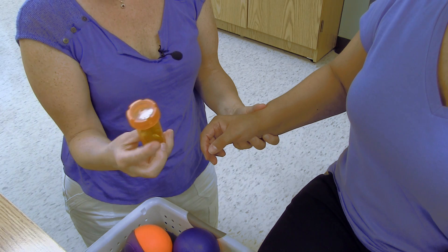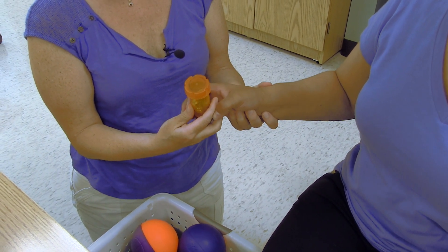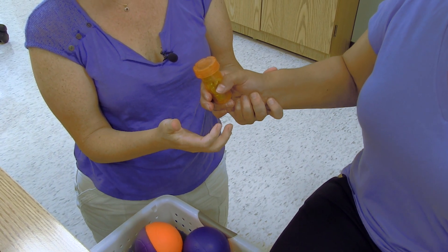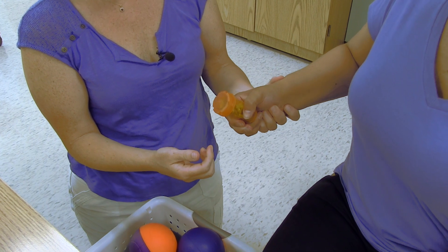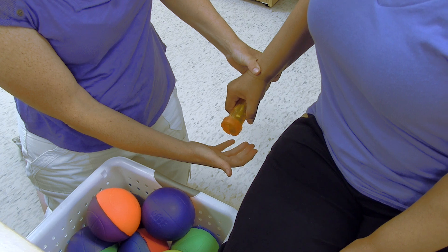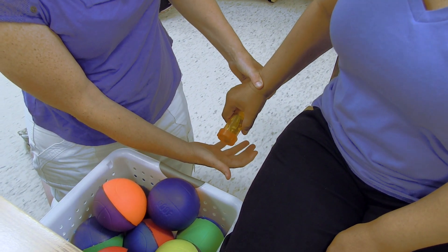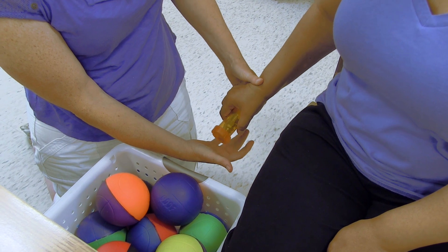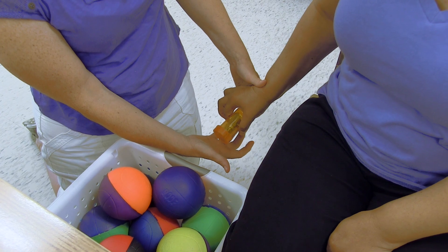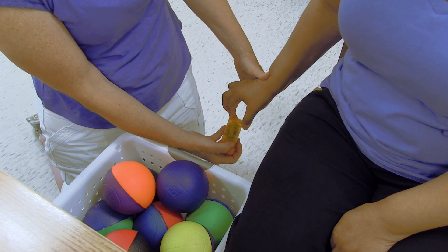So now we're going to use a medicine bottle which is smaller, because she has flexion to grasp it. It has weights in it so that when she brings it down, the weight is going to help her release it — open it. The bottle is smaller so it will hopefully help her with the release, because she has too much flexor tone kicking in to release, and the bottle is smaller with the weight.